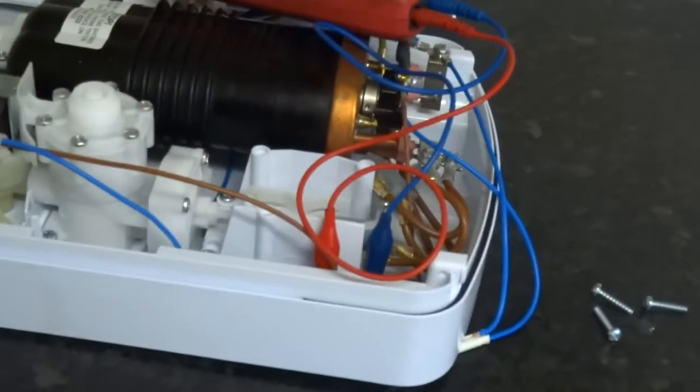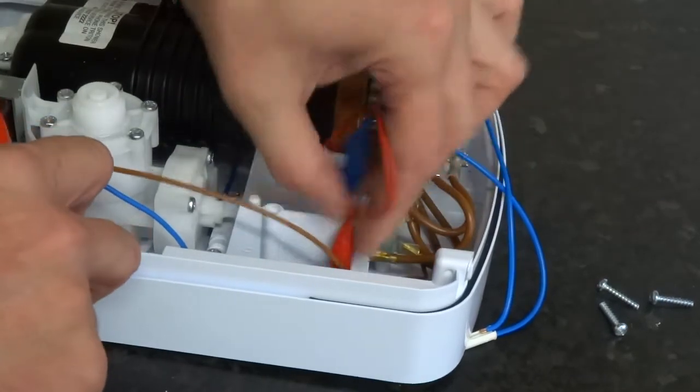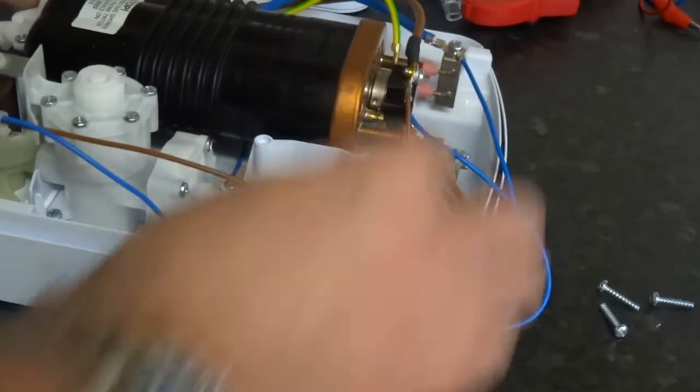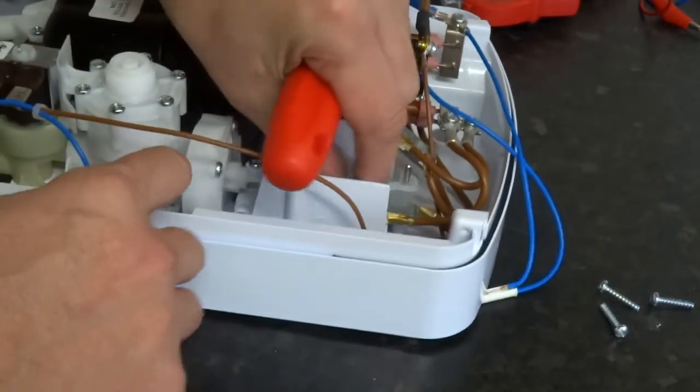They're all working fine. Just put it back together now — easy to do, just undo the bolts, pull your micro switch out and replace it. Just make sure that bit of plastic is in the right place.